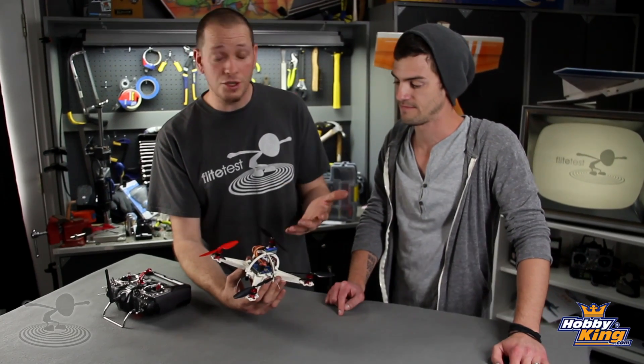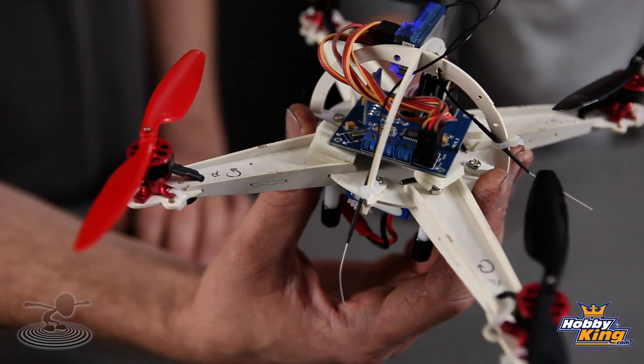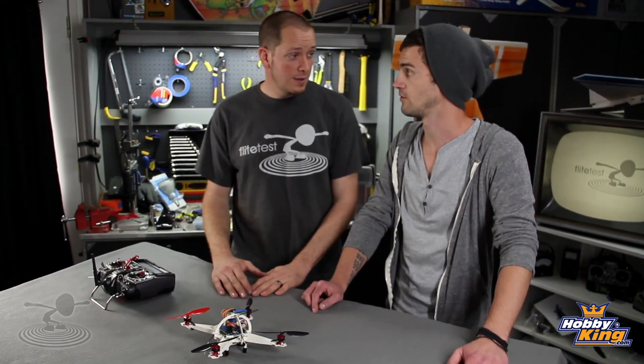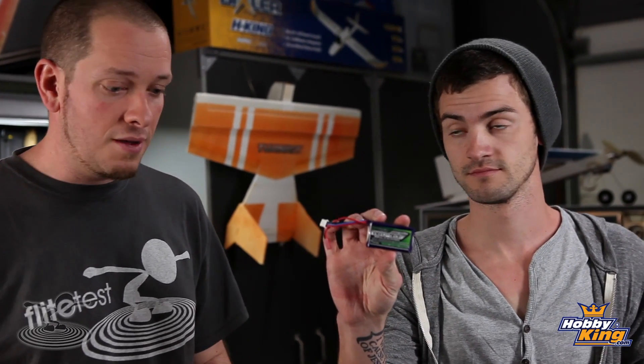We also have sticky-back foam on here to take away as much vibration as possible. Flying it, it didn't feel like it had much vibration at all. We have a 500mAh 2S battery on it right now — that's not the recommended battery. They actually recommend an 850mAh 2S nanotech, but we like the nimbleness of the 500mAh. It was a little shorter on flight duration, but we had a lot of them and liked the way it flew.